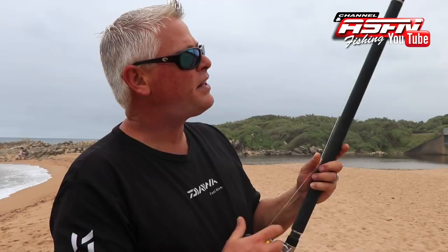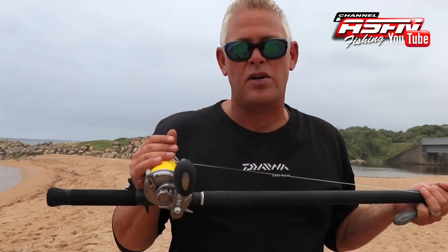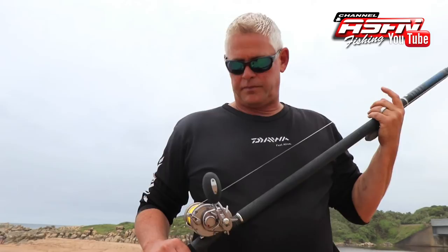Another hint guys: when you start spinning this reel fast — in other words when you start casting harder and this thing starts spinning properly — make sure it's always wet, because it will burn your thumb. So either use a bottle of water or just take some sea water and wet your spool.